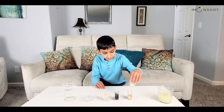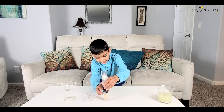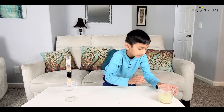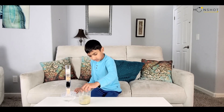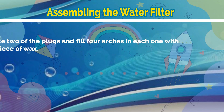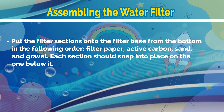Now when you are done putting everything inside, stack it exactly like this and then put it right on the cup. Find a cup and put it right on it. Then get some dirty water, pour it in and watch it go.